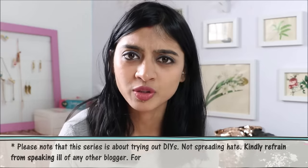Okay guys, that DIY was a massive fail. I swear I tried. This hair removal cream did not work for me. It might actually work for some other people out there — it might work for you.